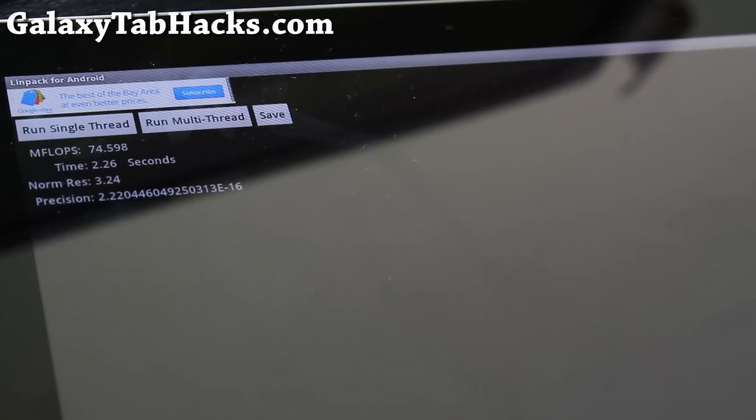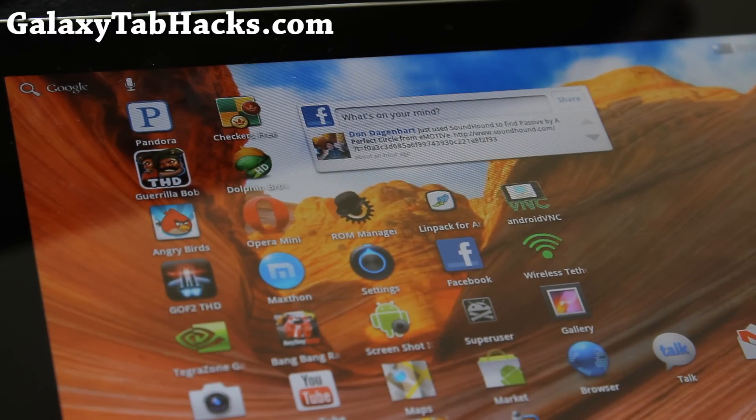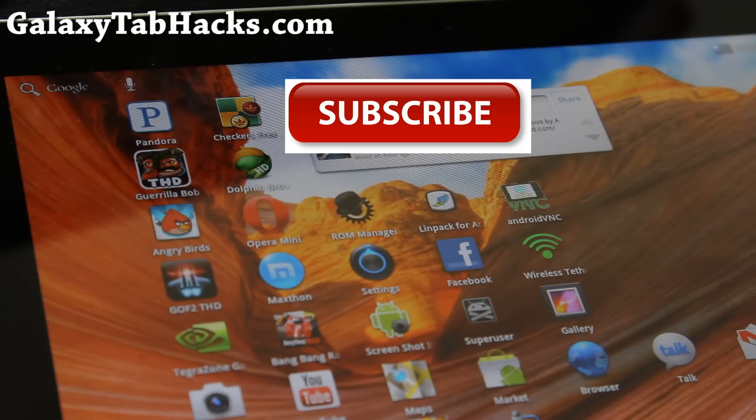This is awesome — that's how you overclock your Samsung Galaxy Tab 10.1 to 1.4 GHz dual-core. Getting a lot faster speeds and it's pretty stable. Thanks to the guys at droidbasement.com — they're the ones who made this available for everyone. Don't forget to donate to them if you feel this has improved your Tab 10.1 experience. Don't forget to subscribe to our channel. Thanks y'all — we'll have more cool hacks, including an updated video of Ubuntu running on 1.4 GHz dual-core.